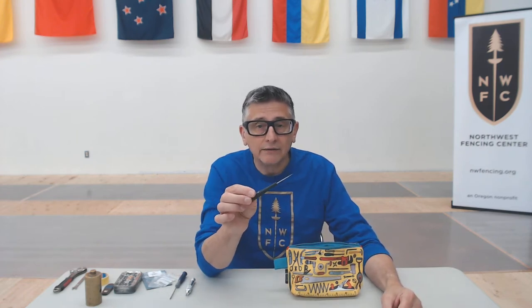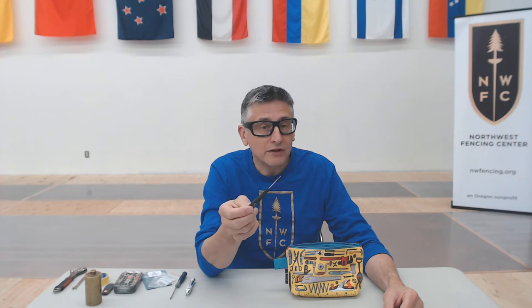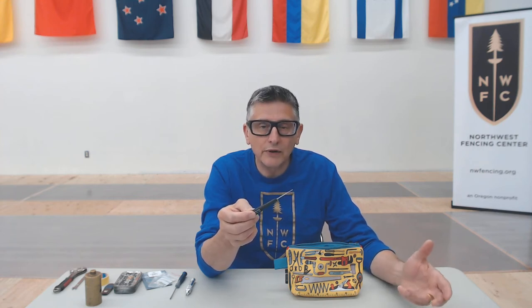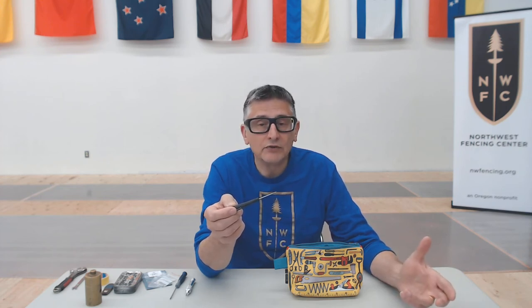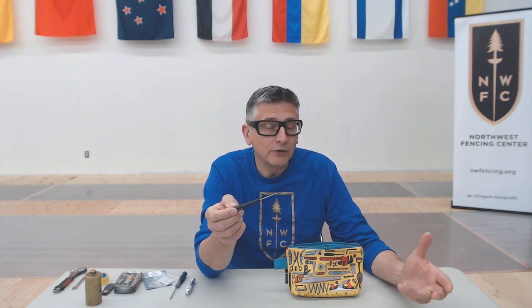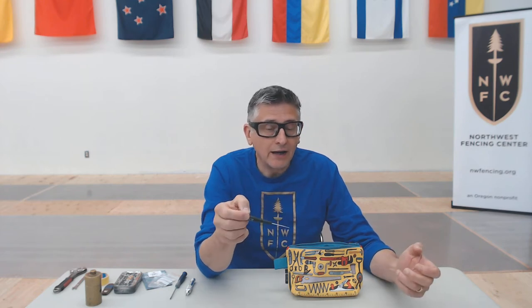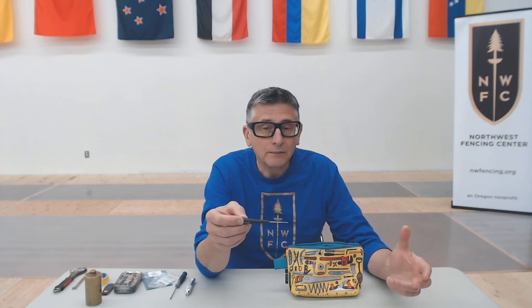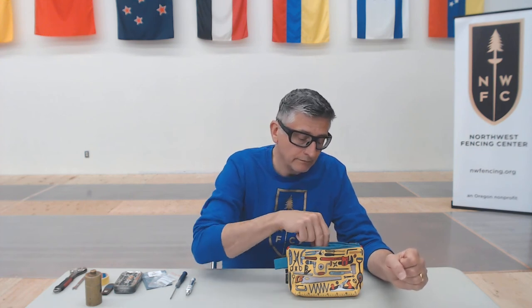I'm going to need to have a tip screwdriver, whether I'm an epee fencer or a foil fencer — I have screws in the tip of my weapon that need tightening and replacing. The tip may need to be taken apart in a foil; I might have to put a new spring in because I'm not passing weights. In epee I may have to adjust my contact spring because I'm not passing shims, or put in a new pressure spring. This screwdriver allows me to take out those tip screws, make those adjustments, and put them back, or simply tighten up loose tip screws so I don't get a yellow card.